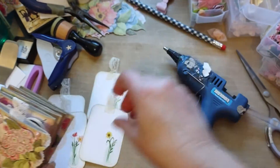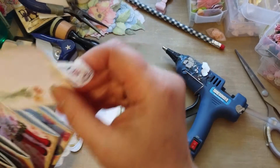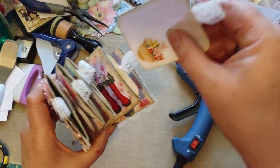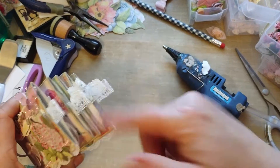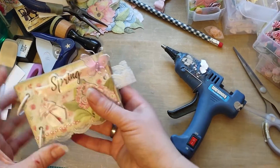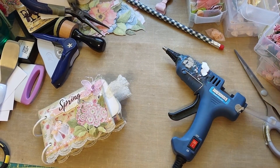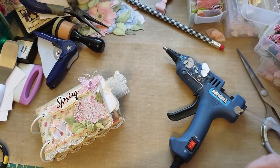Let's see when we stick them in here what they're going to look like. They're going to be cute. And then we'll have our seam binding — that'll be good. Now let me get my seam binding out. I know I'm going to put something on there.